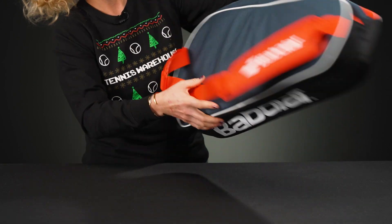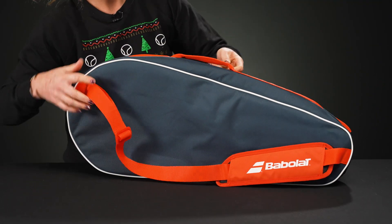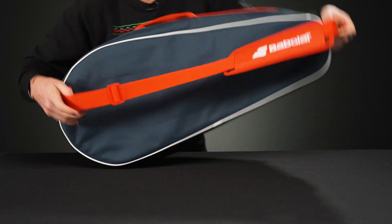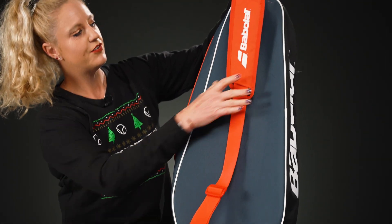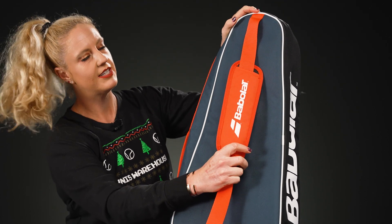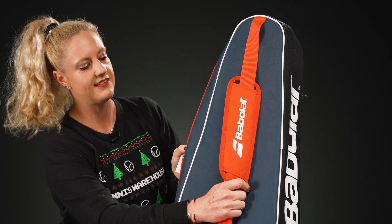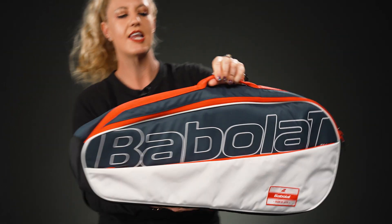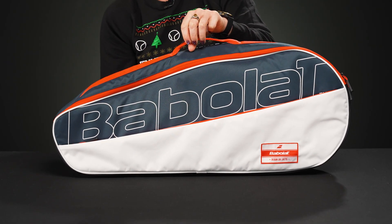I want to show you the back of this backpack — really nice, simple styling throughout. But instead of having that shoulder strap on the top of the bag, it's actually placed on the back here, so you can carry it nice and simple over a shoulder or even cross it like a crossbody bag. We love that feature — really easy to carry even if you're riding your bike to the courts.